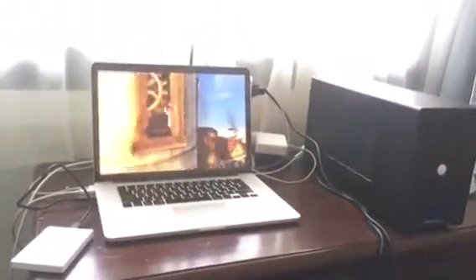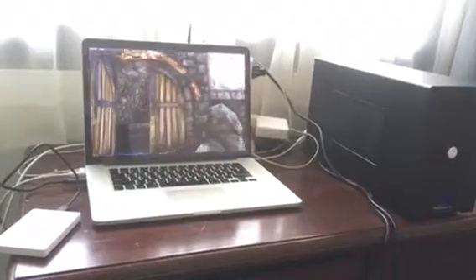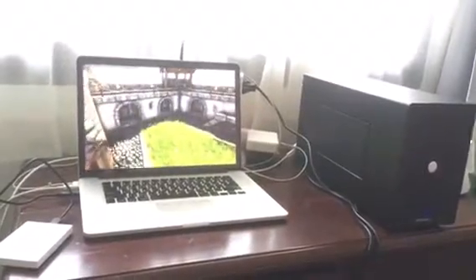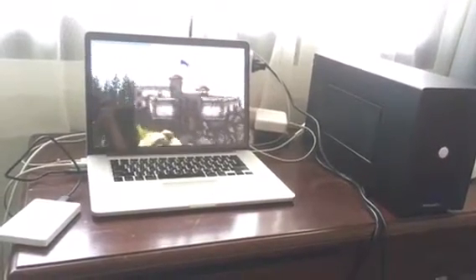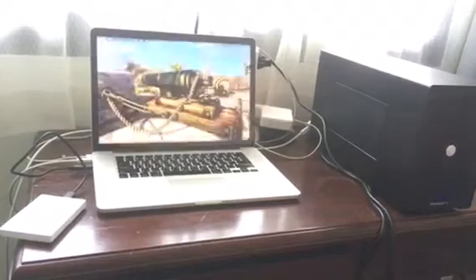Thanks to everybody in the forums — I posted my question but it didn't get approved, so I figured it out on my own. I wanted to share with the community that this is actually doable for MacBook Pro 2015 15 inches. Thanks guys!